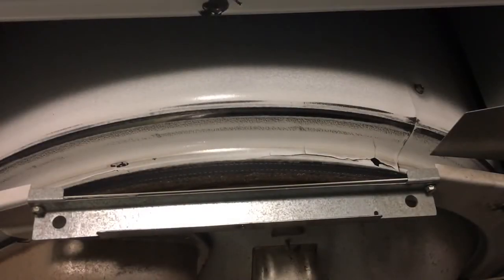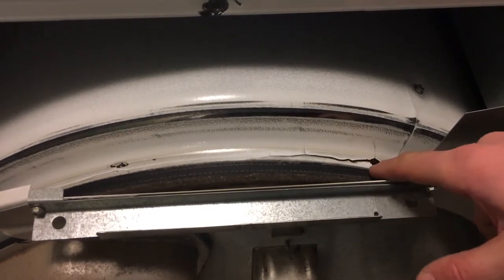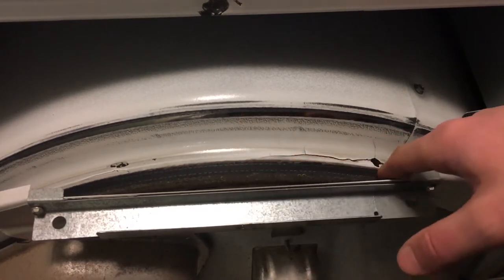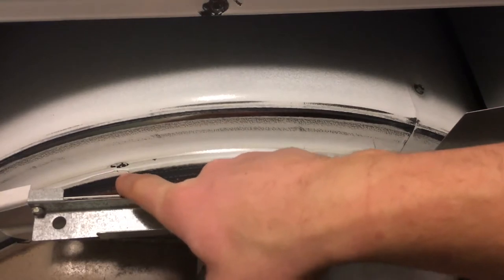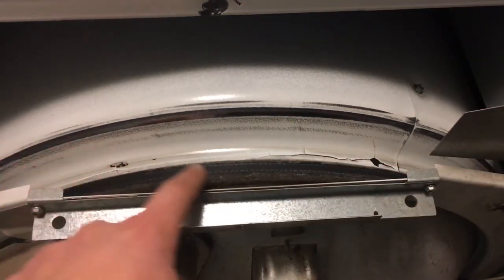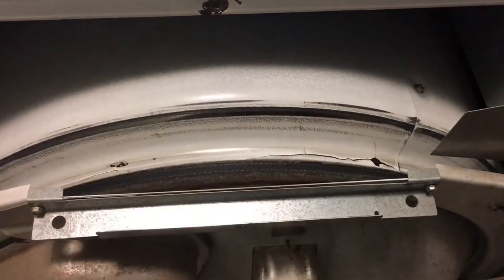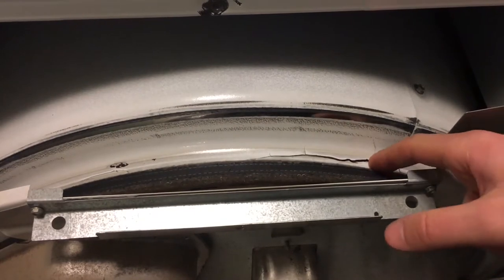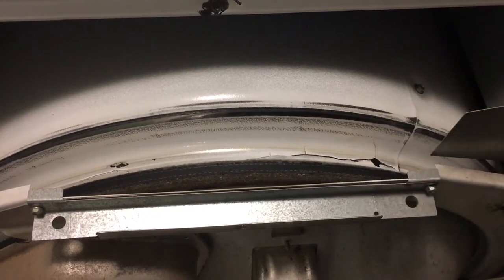Hey guys, in this video I'm going to show you how to fix a crack in a dryer drum. This is a Whirlpool dryer. There's a crack right here that's about six inches long, and then we've got another crack on this side that's about three inches long. Clothing could get caught on this and rip, which wouldn't be good for your dress shirts.